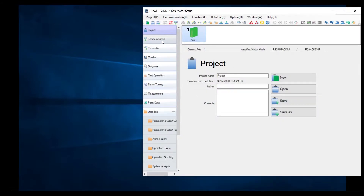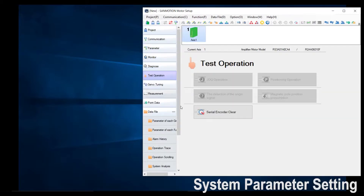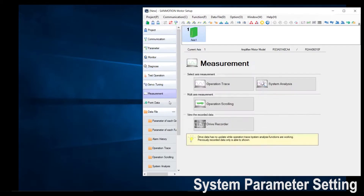On the left-hand side we have different tabs: communication, parameter, monitor, diagnose, test operation, servo tuning, measurement, and point data.